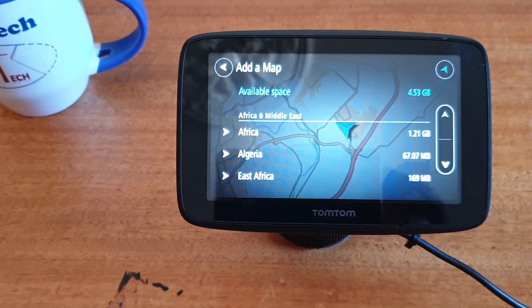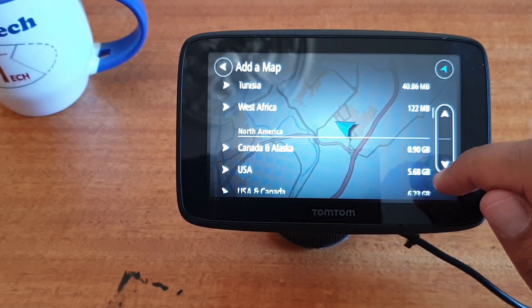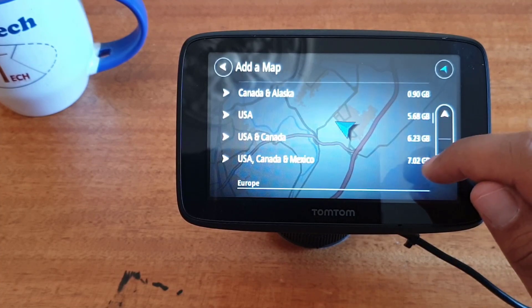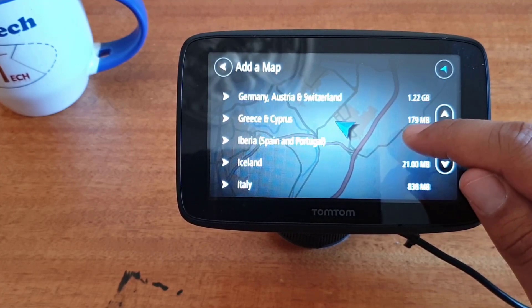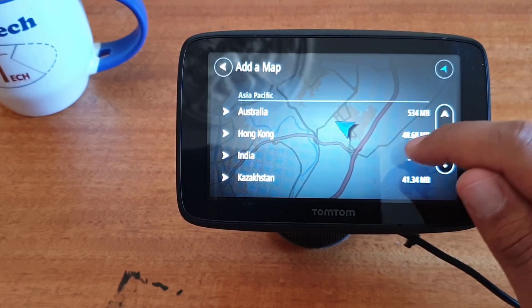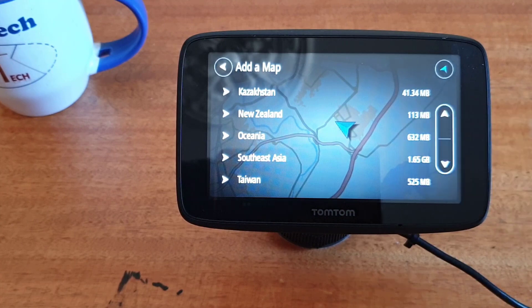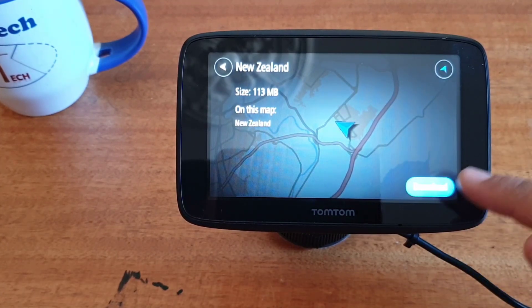Then search for the map of the country that you want to add to your GPS. Here we have a lot of maps for many world countries. Let's for example check New Zealand, because the size of this map is not big — we can download it very fast. Click on the map that you want to add and click on download.